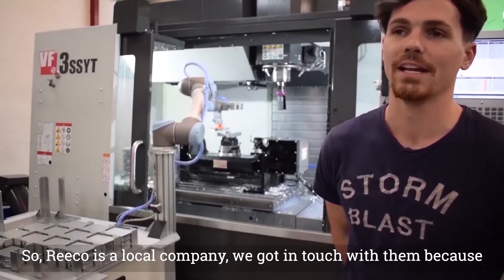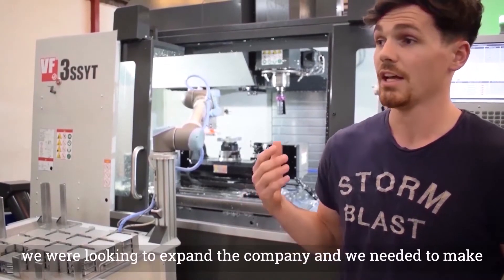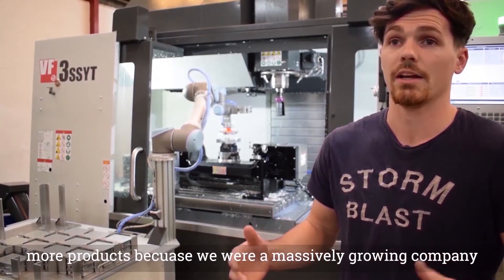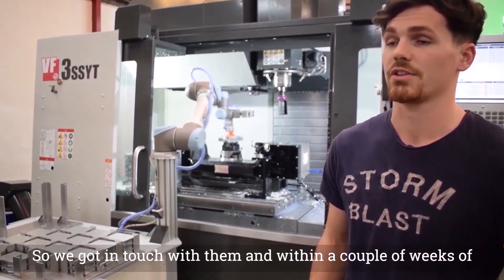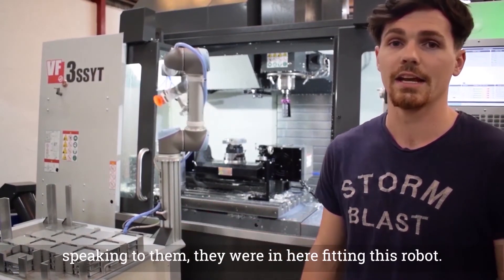We got in touch with them. We were looking to expand the company. We needed to make more products because we were a massively growing company. Rico had just out the road from us, so we got in touch with them. After a couple of weeks of speaking to them, they were in here fitting this robot.